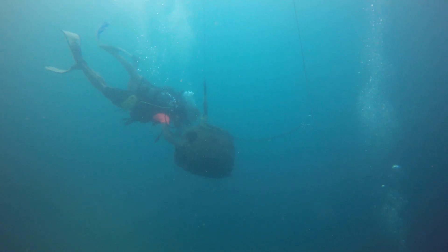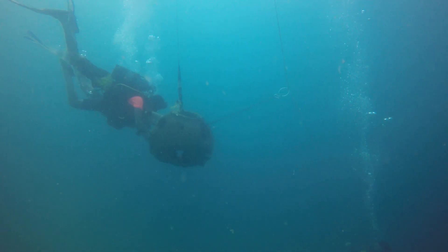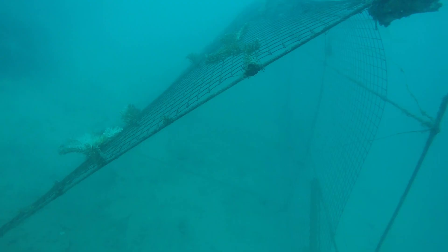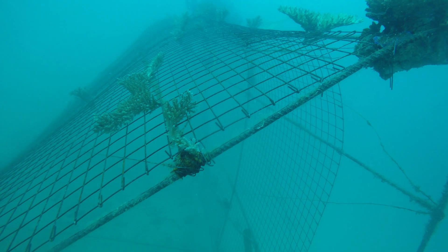We currently have submerged over 30 domes at three different spots in the ocean and have 22 more sitting at the beach waiting to be moved out on the next trips. Another structure we built was an A-frame. We submerged this in the ocean during the level 5 trip. We have started planting corals onto it, hoping to create a coral dive-through cave in the future.